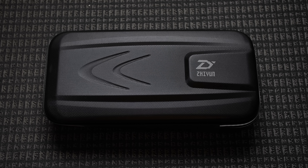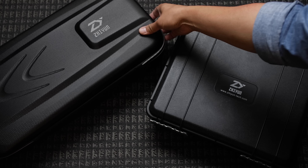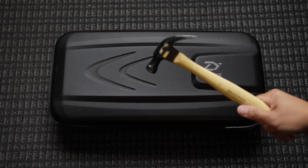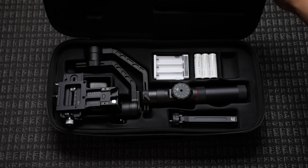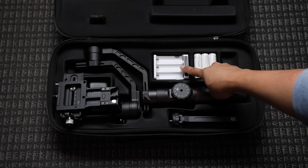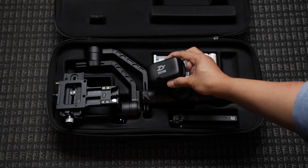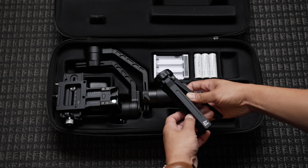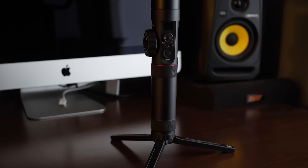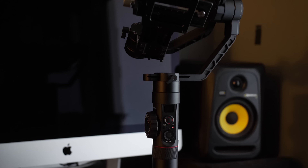Before we get to see some footage, let's talk about first impressions and a practical overview for each gimbal, starting with the Zhiyun Crane 2. The Crane 2 comes in a very robust case — it's not a hard shell case like the one the Crane V2 comes in, but it's secure enough to know that the gimbal is well protected. Inside the case is the Crane 2 along with the batteries, charger, accessory box filled with USB cables, and my personal favorite, a mini tabletop tripod that attaches to the bottom of the gimbal, which makes balancing any gimbal much easier.